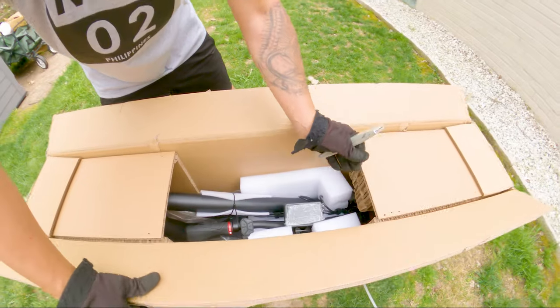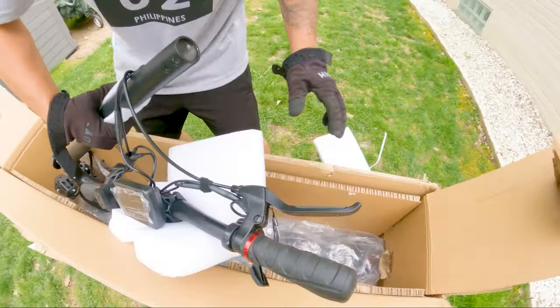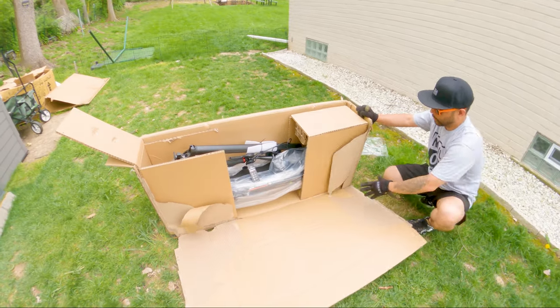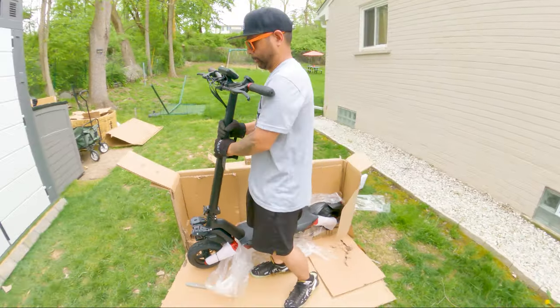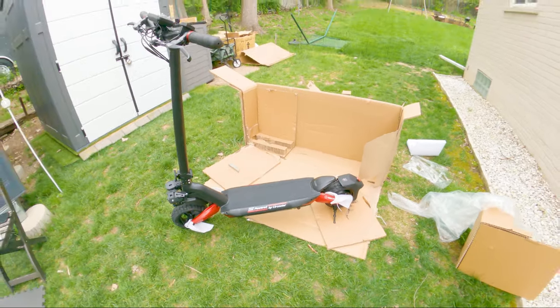The Raptor has a sturdy and durable construction, weighing in at 58 pounds, which puts it in the high-performance but somewhat difficult to carry around category. While the solid build ensures stability and a comfortable ride, the weight may prove to be a challenge when transporting the scooter up a flight of stairs or through public transportation. But if you have access to an elevator or garage, this shouldn't be much of an issue.